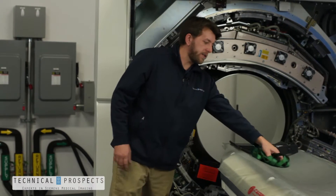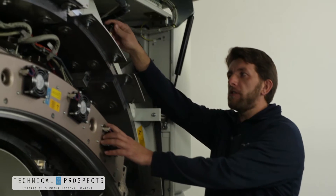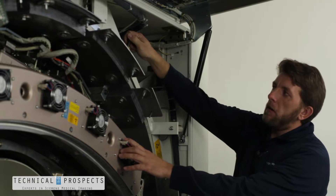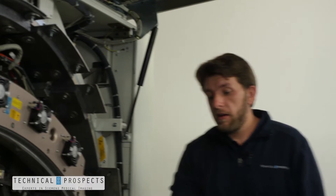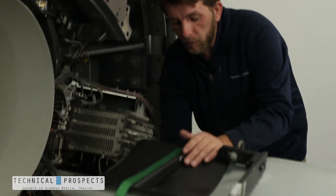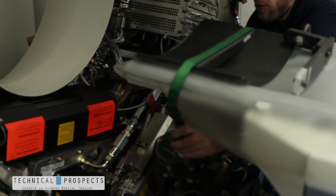At this point we're ready to attach the strap. Now that I have the tube assembly wheeled in place, one important key is to make sure your gantry is locked into place. The locking mechanism is up here on the top right of the gantry. Now with our plate here we can install the strap to the hook assembly.